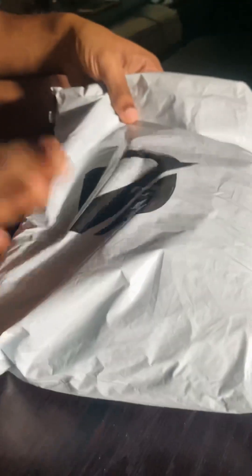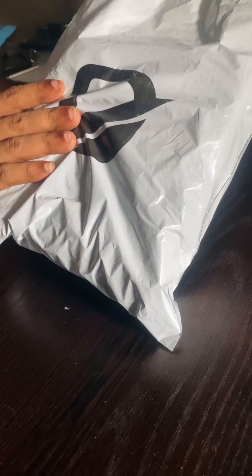Hi guys! We are going to do an unboxing video. We are going to call it Daraas — Daraas is an online shop.